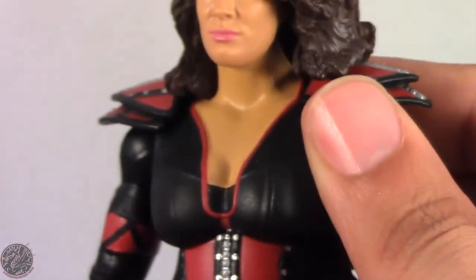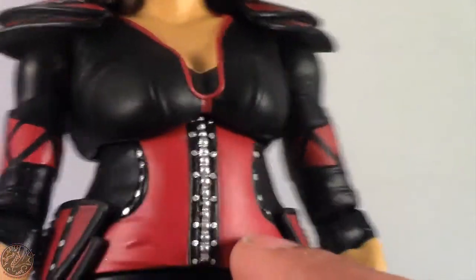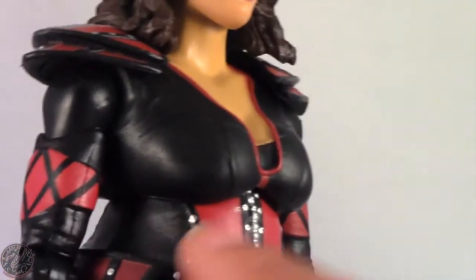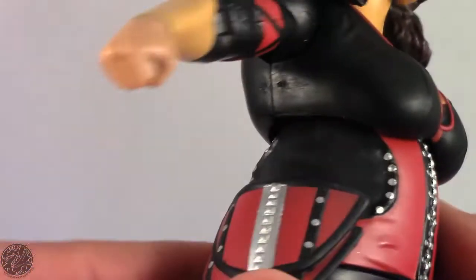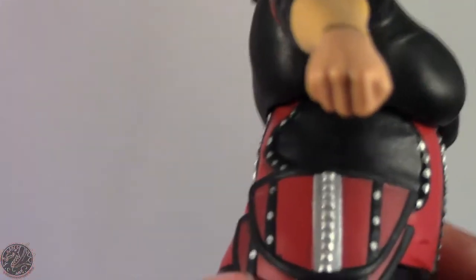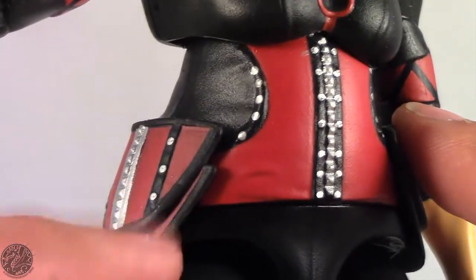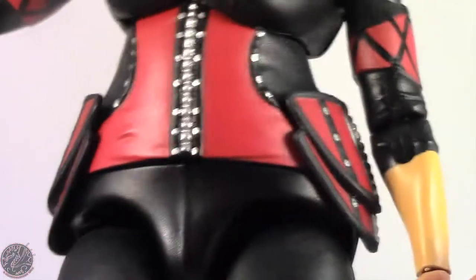Then we get onto her top, which they did a really good job on. Moving to the back you can see the zipper right here, and just a lot of detail in her outfit alone. The studs are not sculpted, they're painted on, but I think I can let that go because a lot of this figure is still really nicely sculpted. The side panels are also painted and sculpted on both of them — they're not just molded and called it a day.